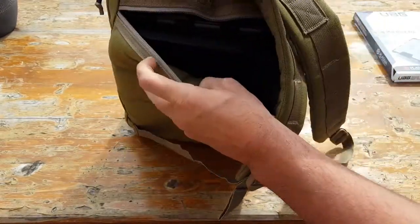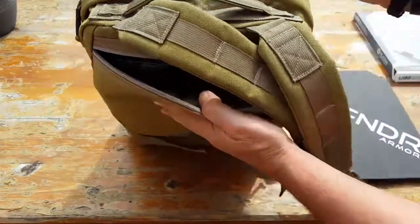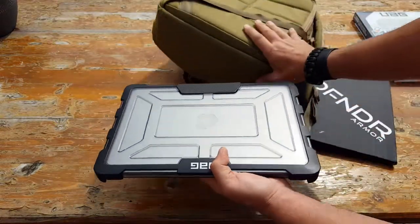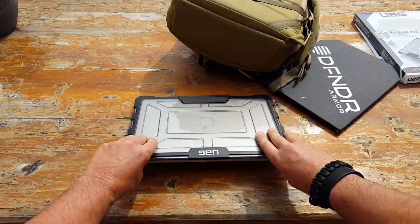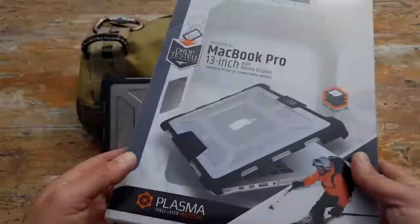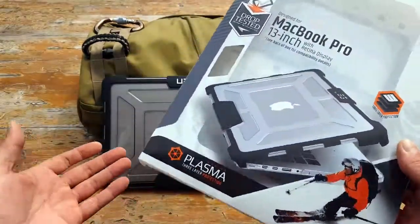I saw the specs on this Urban Armor Gear case and was really impressed. First of all, it has a military specification for its drop test — it's actually MIL-STD 810G-516.6 — so it is certified for that drop test, which piqued my curiosity because anything with a military spec, especially a laptop case, I didn't think that was even an option.